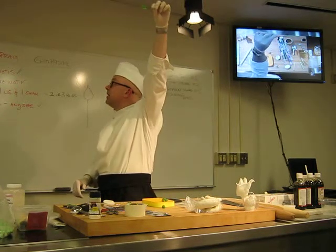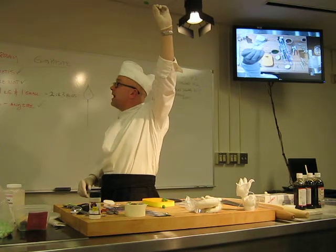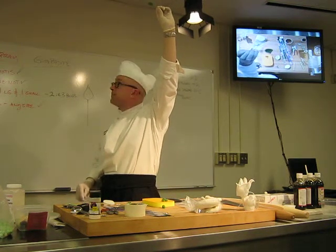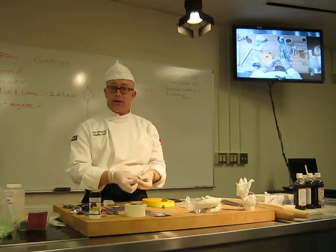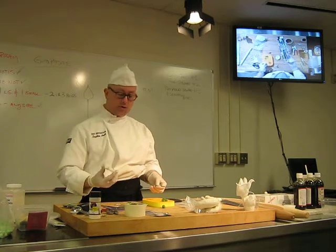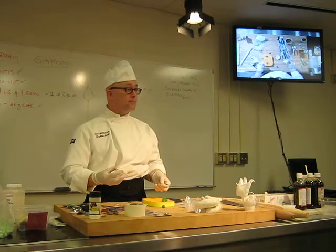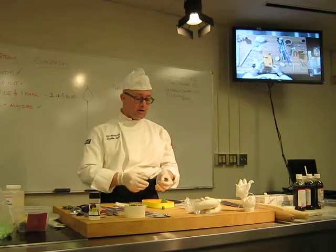For those on the SkyCam, you can see it has pretty natural-looking veins. It's about as natural as you're going to get. The mold I got from Global Sugar Art. I've put that website up on the board several times now — GlobalSugarArt.com.